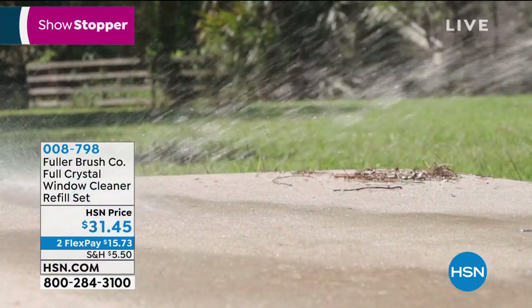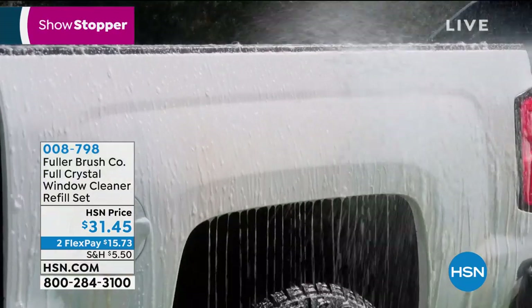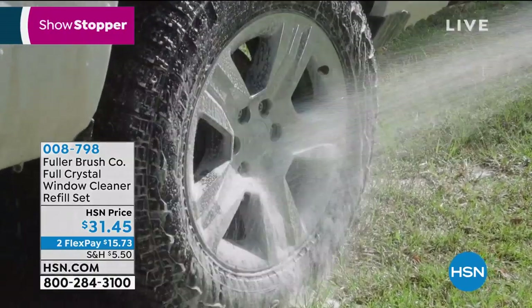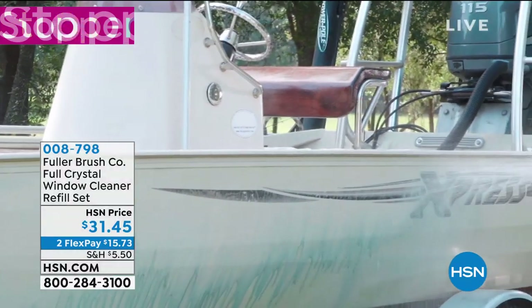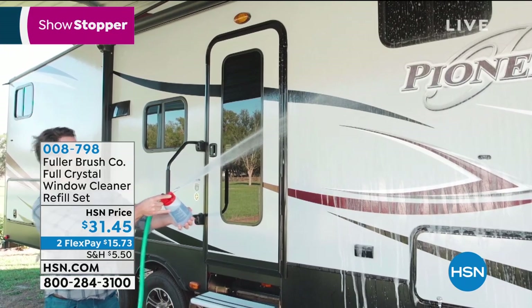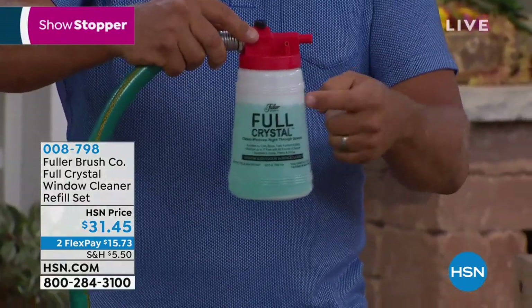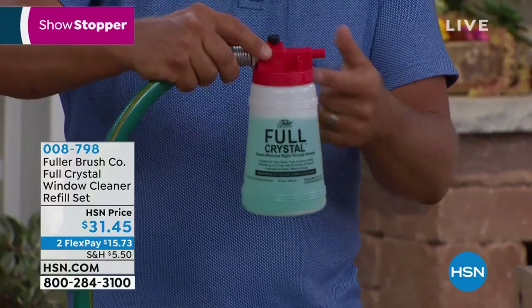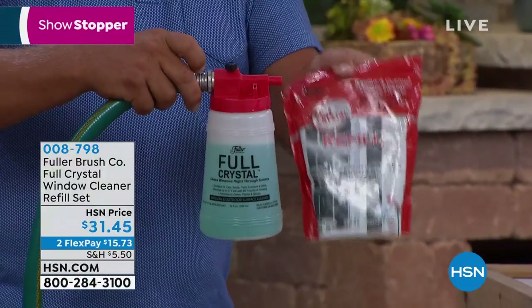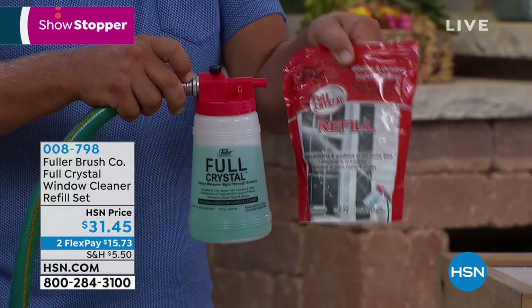You can use this on second-floor windows without climbing a ladder. It's perfect for blowing cobwebs out of corners, for your vehicles, RV, or boat — without having to climb up on top. It uses your garden hose water pressure and supercharges it with a Venturi system. The magic happens inside this canister — you take this one-pound bag of cleaning crystals that comes with the unit. If you've seen these on TV with four ounces, here you're getting a full pound — enough to clean up to 80 windows.